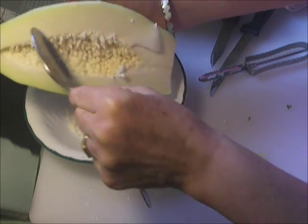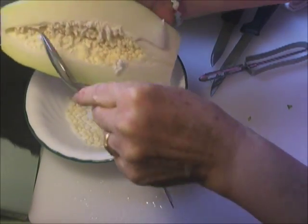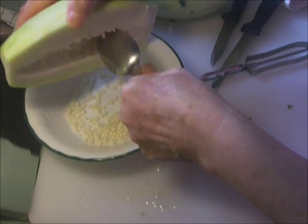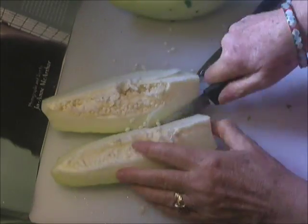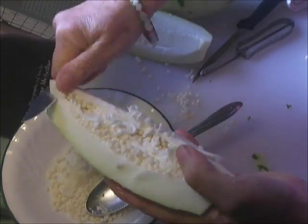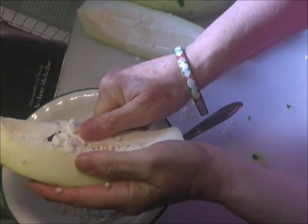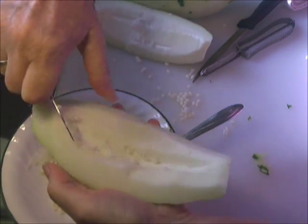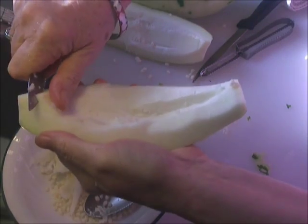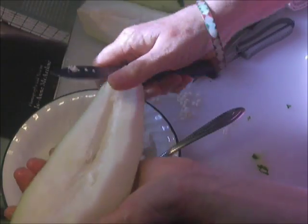Now, depending on the ripeness of the papaya, the skin — if it were more ripe, like a sweet fruit, this would be orange and these seeds could be blackish-gray. If you had children around, they could be getting the seeds out with a spoon. Sometimes the fruit around the seeds is a little spongy, so you want to check for that and get that out as well — it doesn't taste as good. More vegetables are more like that than others, but something for you to know.